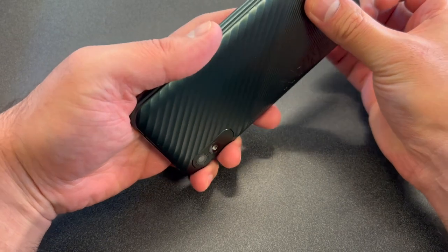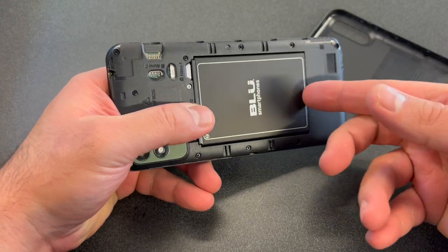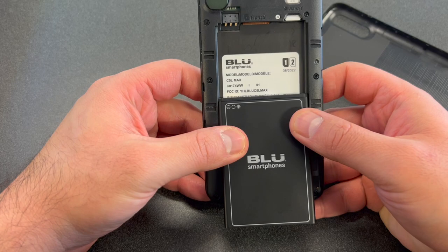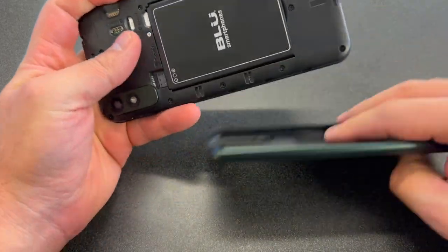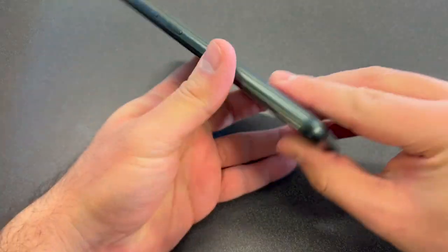First thing you want to do is take out the back cover so we can remove the battery, to make sure the device is completely turned off. That's just the easiest way to power off this device. You can see the model on the back. Now let's get it started.